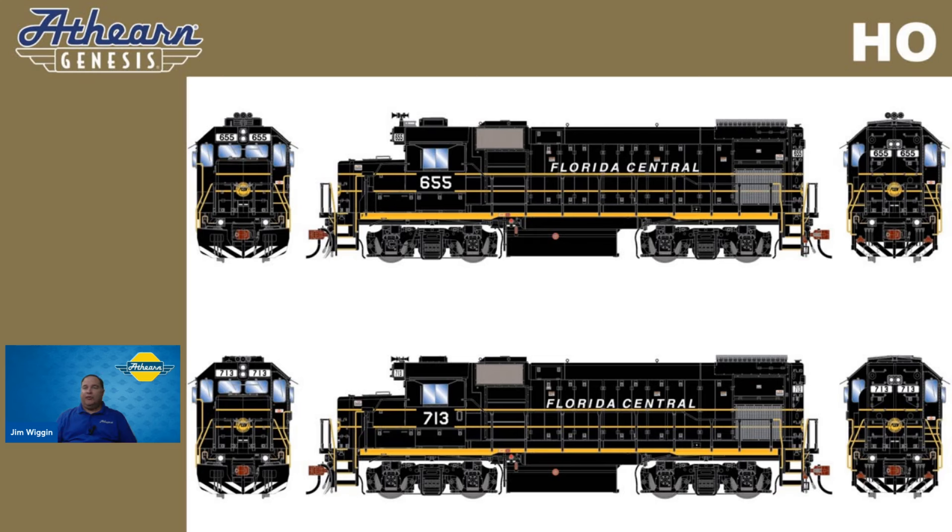We're offering units number 655 and 713. Features specific just for the Florida Central: these are former Missouri Pacific, ex-UP. They're going to have the class lights removed, lit number boards, front and rear ditch lights, rounded style front anti-climber, Blomberg B trucks, and road number specific details.